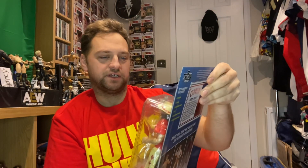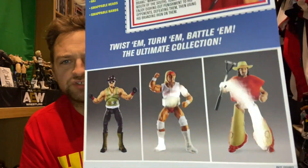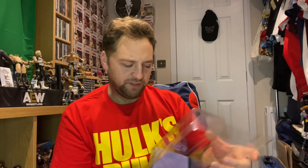So we'll take it out. I'll remember from the Hogan one to hold the back this time, because Hogan fell out, didn't he? So we put all that card out there. Got a bit of information there about Terry Funk, and there's the other ones you can get. Obviously Sergeant Slaughter has already been released - I missed out on that one. I just don't think I was collecting Ultimates at the time or whatever. But anyway, that's gone.